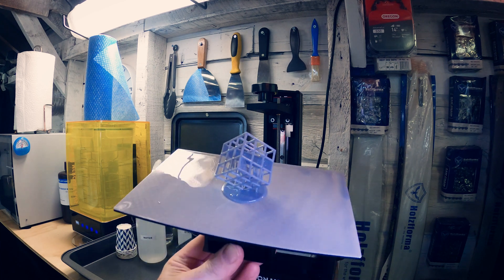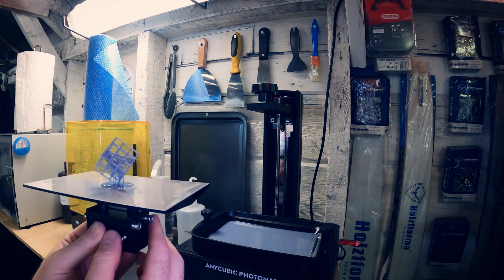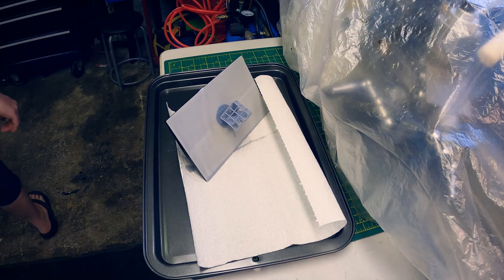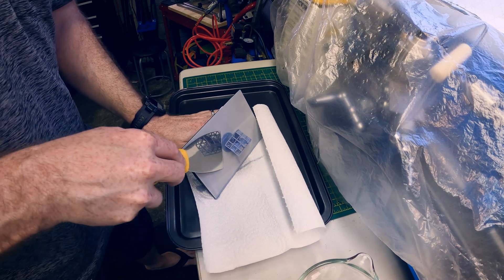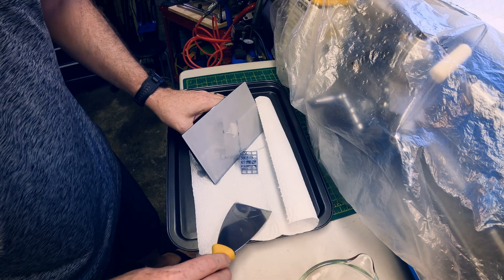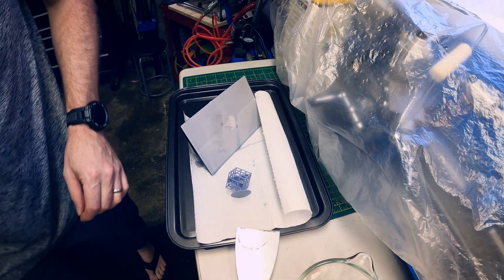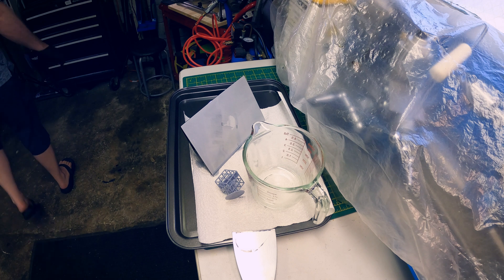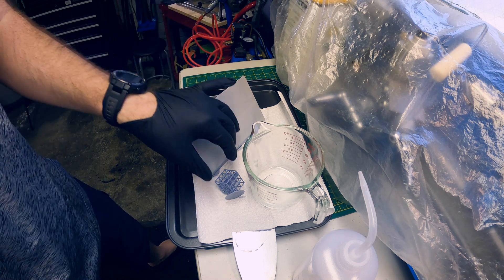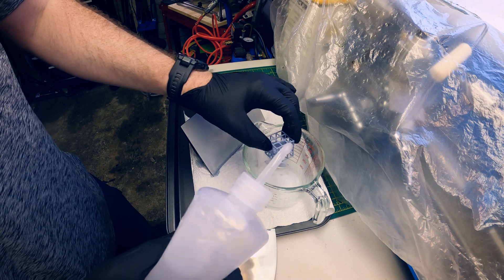Very cool — my first resin print done, after a bazillion FDM prints. Since this is water washable resin, I'm not sure how I'm going to do this, but let's see how hard the first one is to get off the build plate. Not bad at all, I'm okay with that. I should be wearing gloves. I think what I'll do is use that measuring cup — maybe switch it for a plastic one, since the glass one is for gasoline and solvents — and give it a pre-rinse.